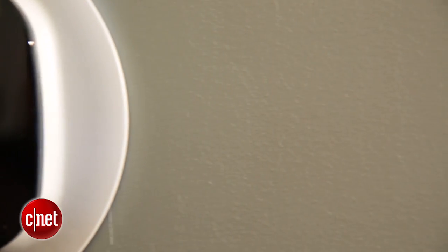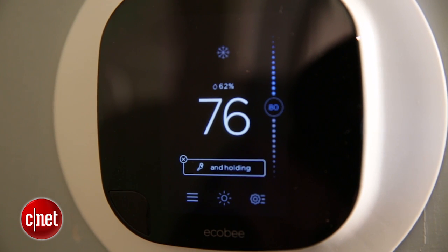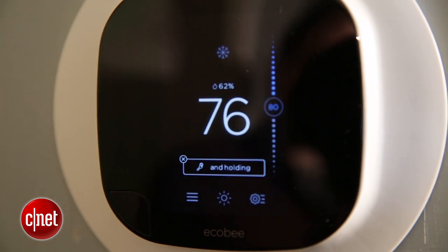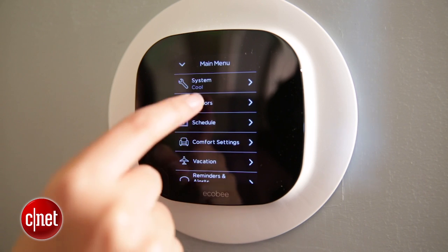One of the coolest features of smart thermostats is that you can access them remotely, but if you're planning to use this one in person at all you will be really annoyed. Sometimes it would take up to as many as 10 presses to actually respond. It's definitely a good thing that Ecobee's apps are responsive, because the touchscreen interface on the thermostat really isn't.